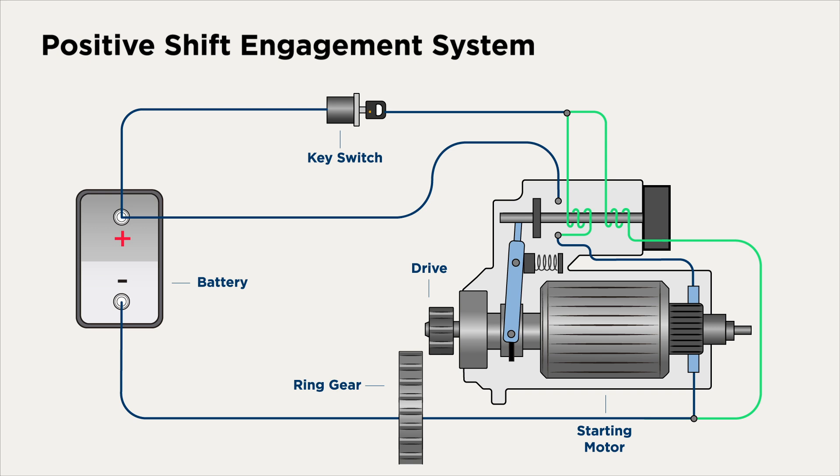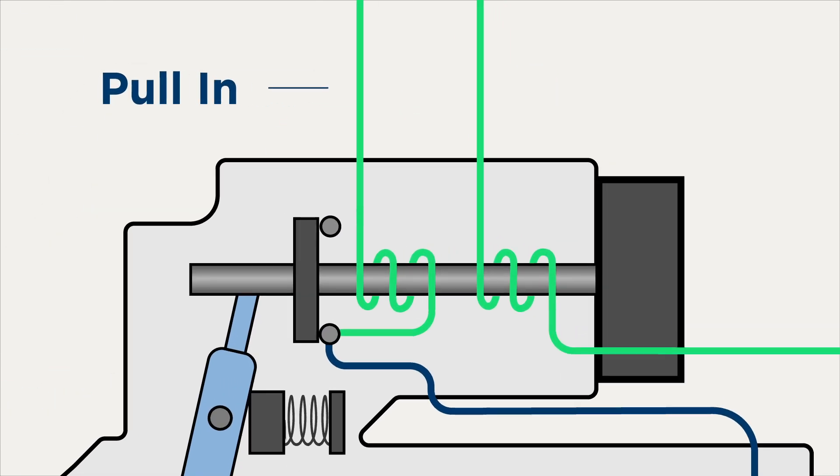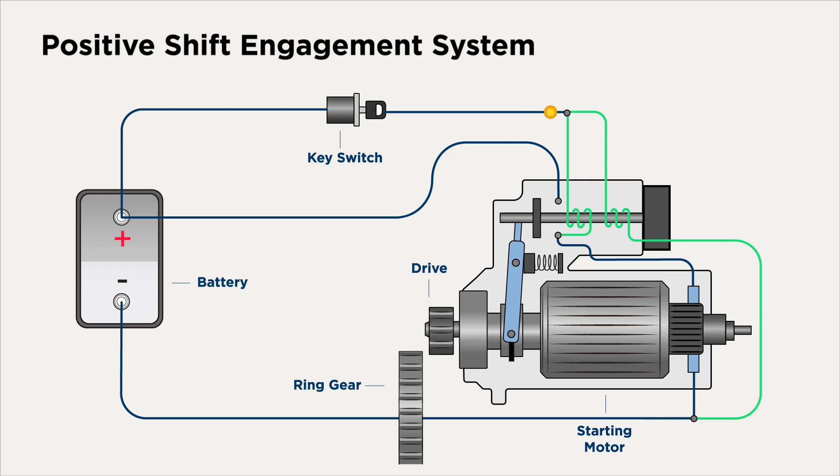When the key is turned on, the key switch closes and the current flows into the solenoid. There are two side-by-side coils in the solenoid: the pull-in and hold-in. During engagement, the coils function in parallel to produce the electromagnetic force required to pull the plunger back. As this happens, the pinion gear moves forward and hits the ring gear. This is called abutment.